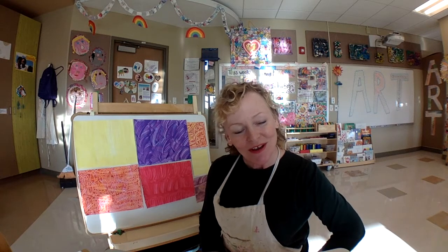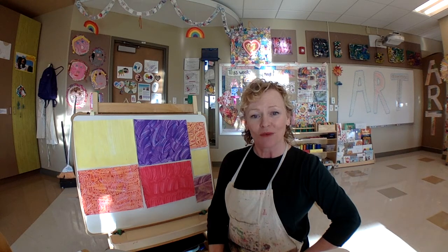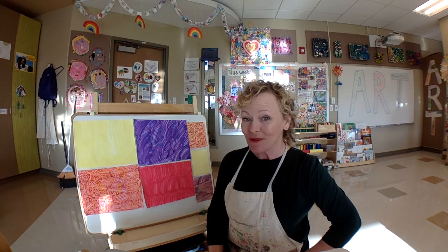Hello, LECC friends. It's Miss Tara. It's so good to see you. I have really loved seeing all of your artwork in your art rooms, and also pictures of your artwork from home. Really amazing stuff.